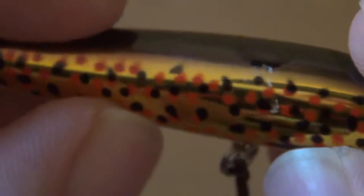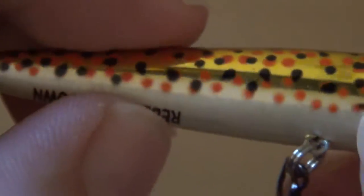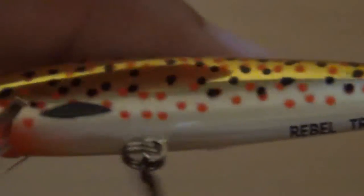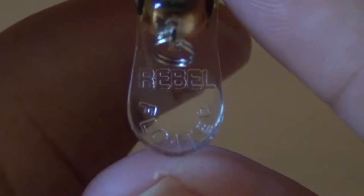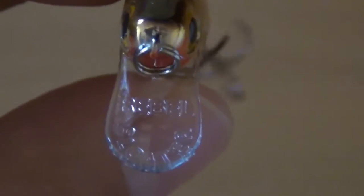That's the color — it's actually paint and not plastic or lacquer coated, just painted on there. It says Trackdown by Rebel. Here is the rear hook. Very nice lure actually, it looks great. And here's the lip — it does say Rebel Floater. I do have an older Rebel lure in my tackle box that my cousin gave me. I'll see if I can find it and let you guys see it.